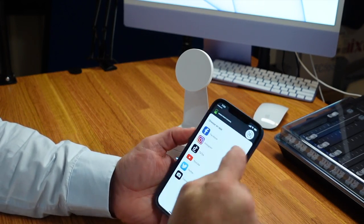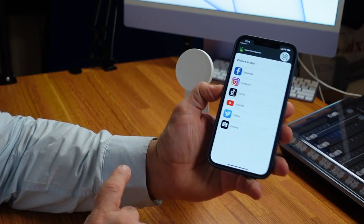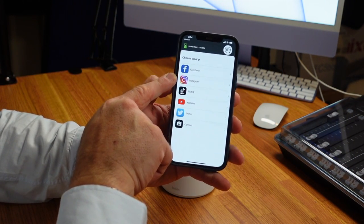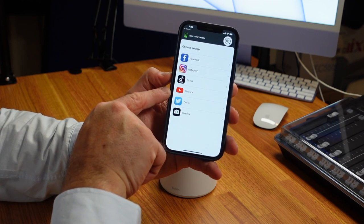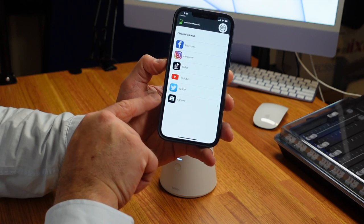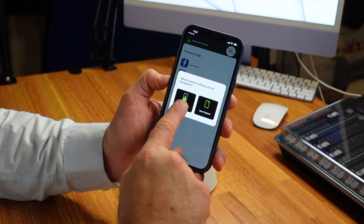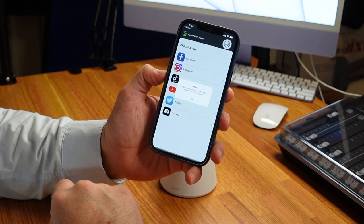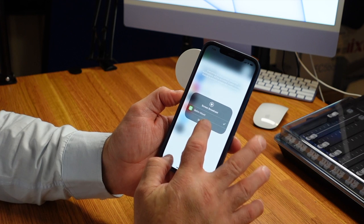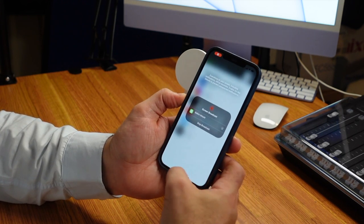It's already paired. Through the app you're able to choose whether you want to record your video directly for Facebook, Instagram, TikTok, YouTube, or Twitter — or we're just going to record straight into the camera. We've already chosen the front-facing camera, so let's select that, hit OK, and start our broadcast. It's going to count down and then we'll switch over to the camera.